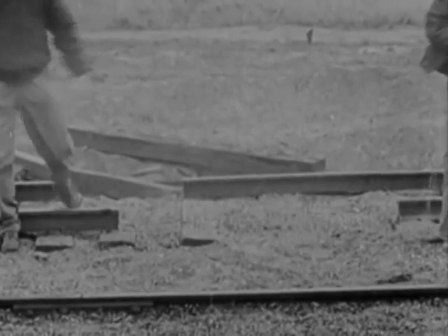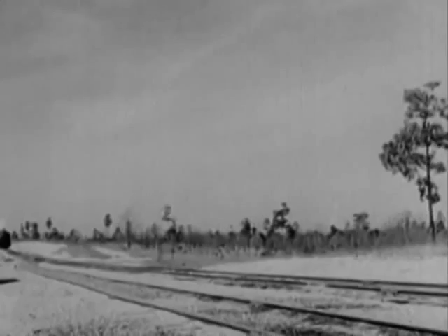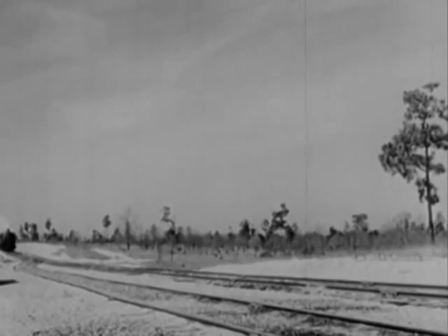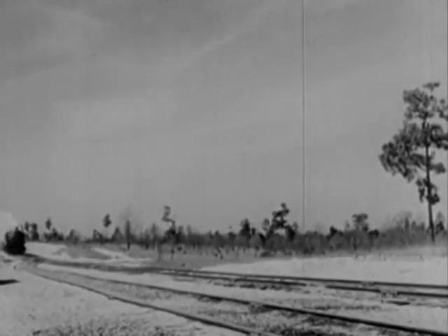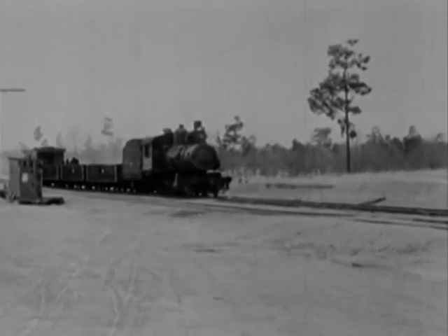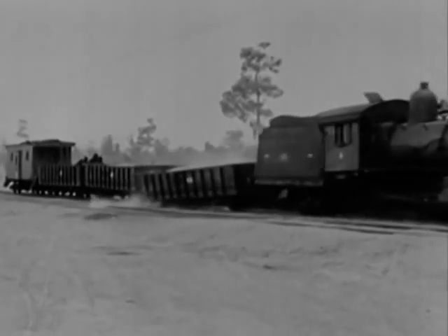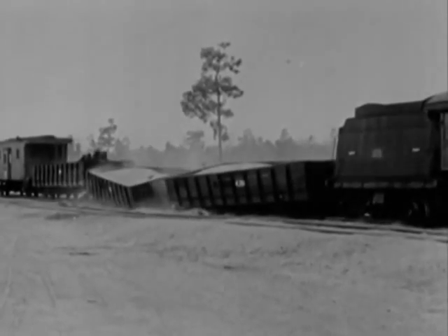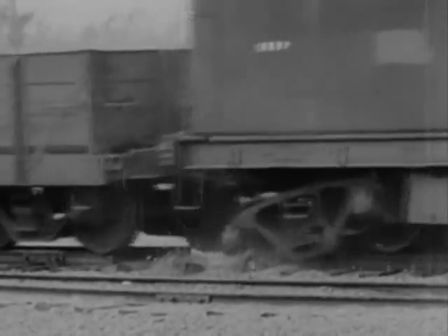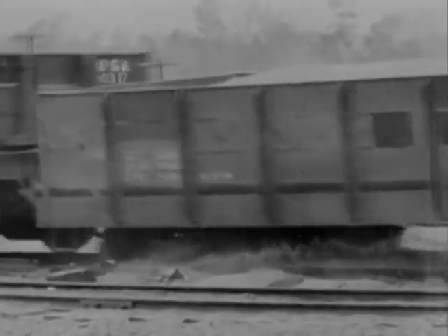That's a lot of track to blow out, but obviously it can't be wrecked unless — okay, engineer, give her a hard push. Here she comes, and there go the cars. The tender's front trucks straddled the rail, drifted off the ties, and wrecked the other cars.